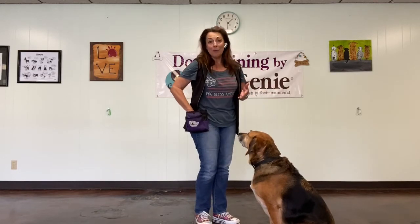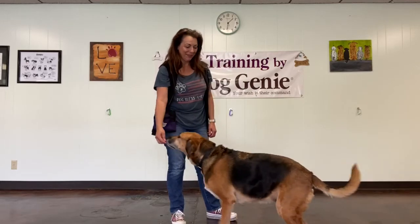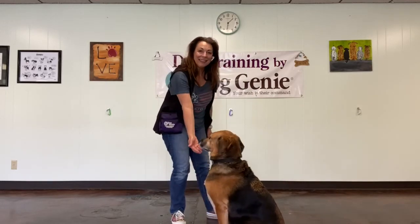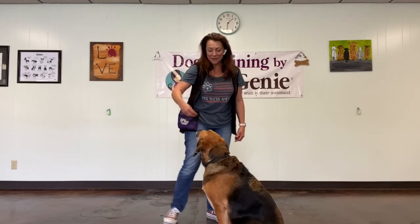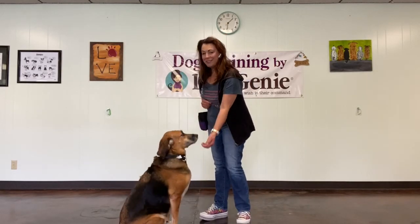Let me see if I can get her to stand up so I can show you how to teach her to sit. Here, Penn. Sit, just like that. Want to try it again, big girl? Over here. Here we go, Penn. And sit, just like that.